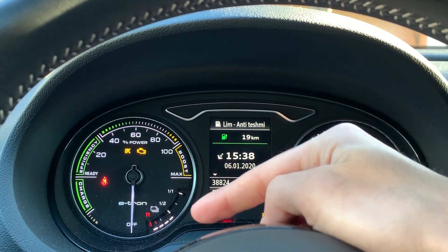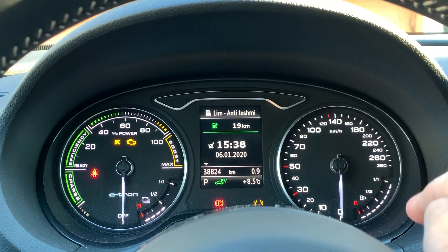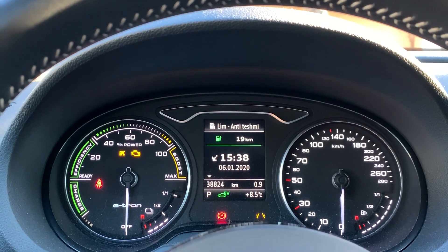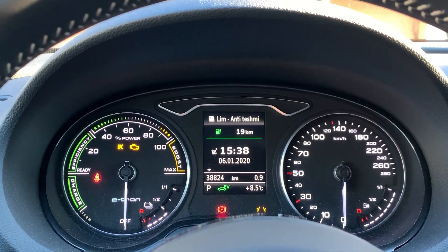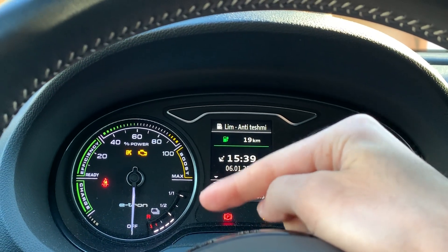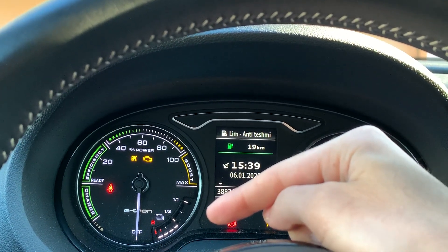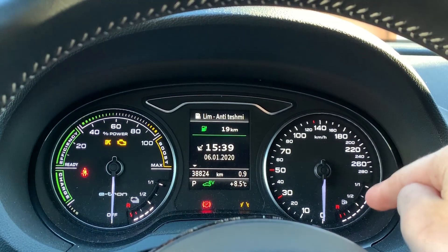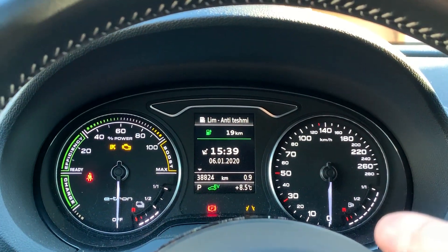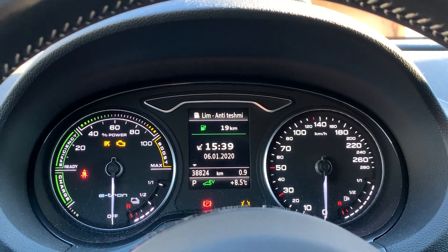You need to have enough battery — you should not be in the reserve. But you also need to have the fuel tank above reserve too, which is kind of strange. I've discovered that if you want the preheating to work, you need enough of both. Even if you have full electricity or the car connected to a charging station, it will not work if you don't have enough gasoline — and vice versa.